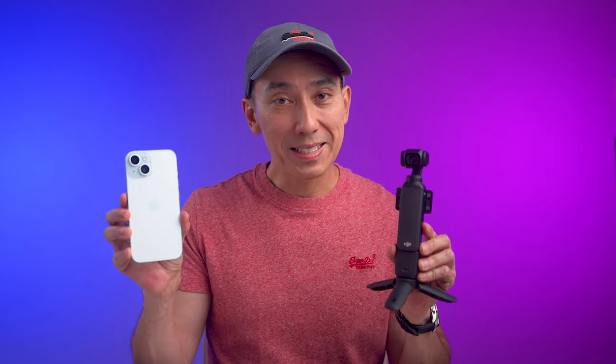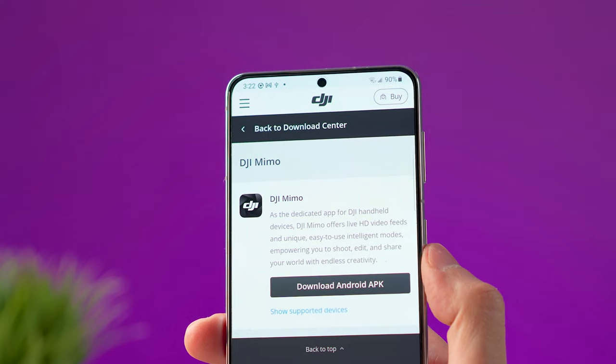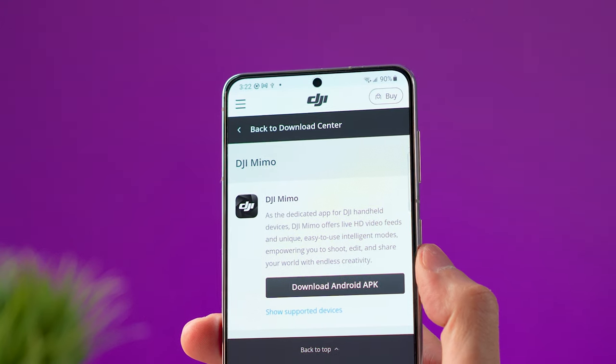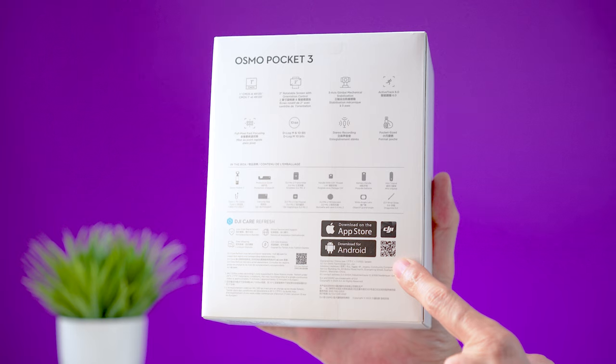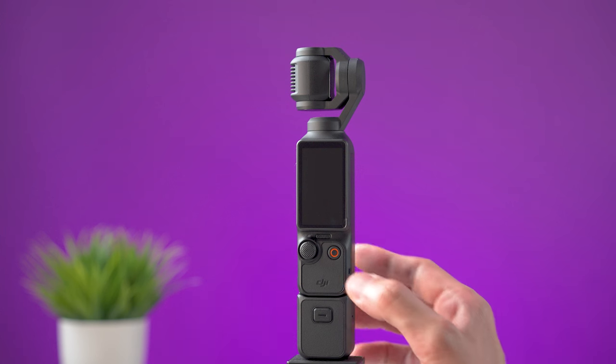If this is the first time using this camera, you will need to download the DJI Mimo app on your smartphone. For iPhones use the App Store, and for Android devices download the app directly from the DJI website or scan the QR code on the back of the box.